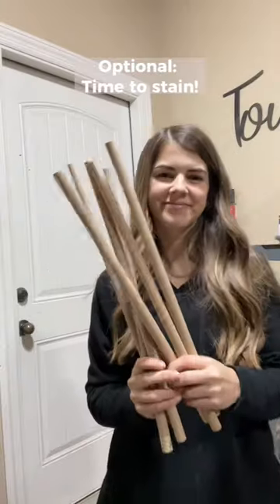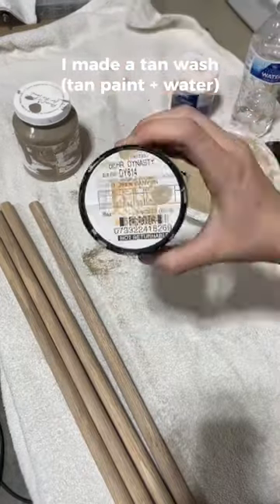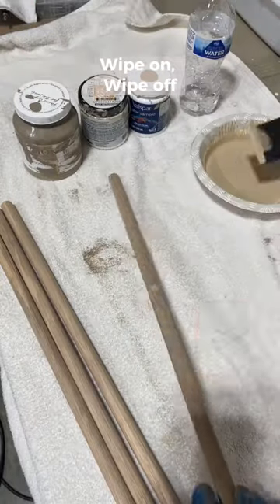This is optional, but I wanted a stained look so I made a tan wash. I used about a 1 to 3 paint to water ratio, but measure with your heart on this one.